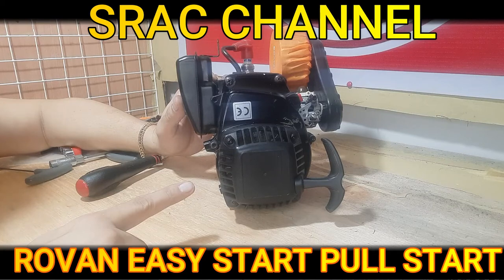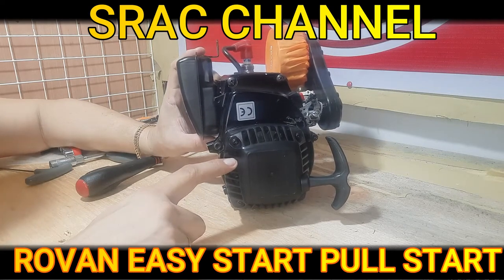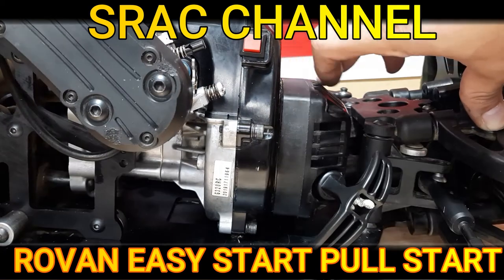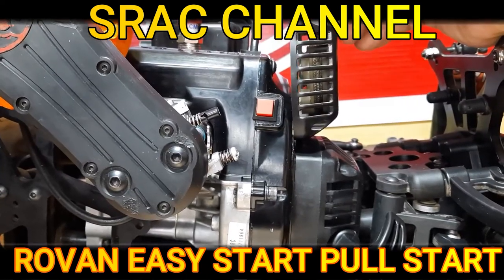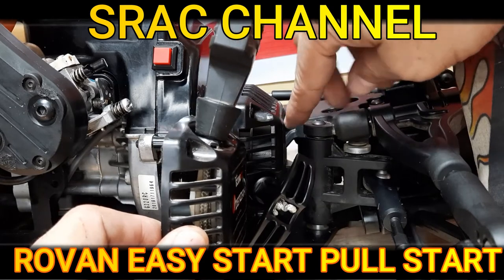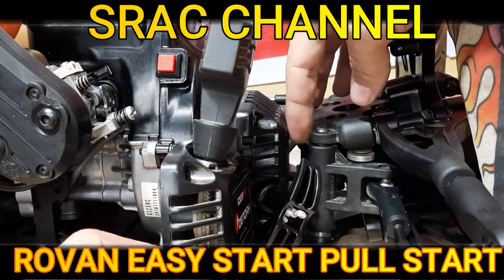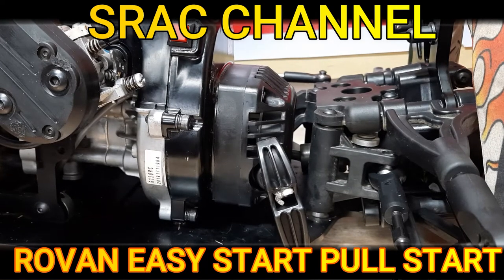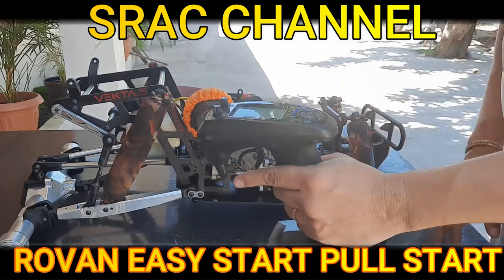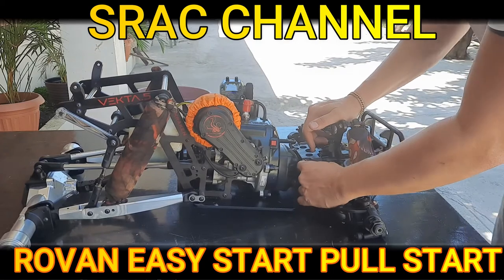We have completed installing our aftermarket pull start and we are now going to install the engine to test our aftermarket pull start for the first time. You can notice that the pull start is slightly bigger and is taking up more space compared to the original pull start. Before there was a one-inch gap between the steering stand, which is now reduced to more or less half an inch. We will go outside to test whether the aftermarket pull start is good or not. We are going to turn on the transmitter as well as the receiver, prime the carburetor, make sure there are no more bubbles, and we are going to pull the pull start for the very first time.